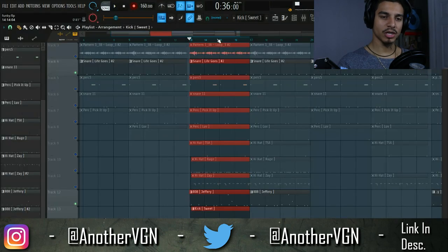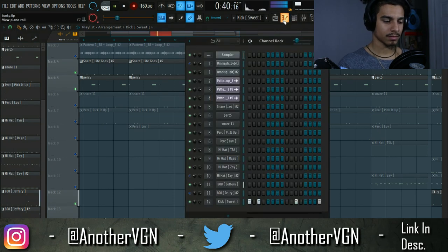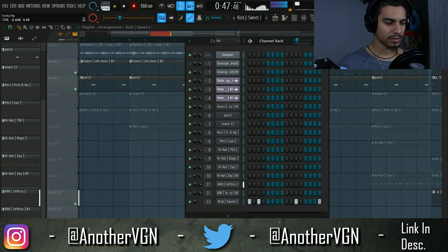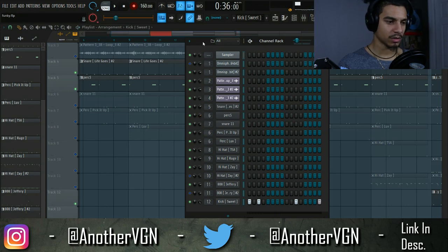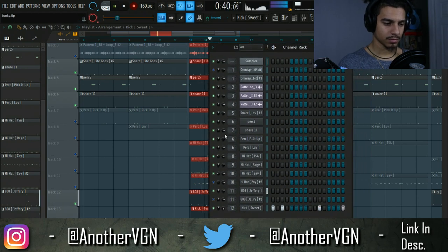Alright, that's perfect. So let's go ahead and start adding these percs and hi-hats in and start the leveling process on those. That's actually not that bad — I'm going to lower it just a little bit. That's perfect right there. Let's go ahead and add the next one, which is another snare. The level is pretty much good on its own.